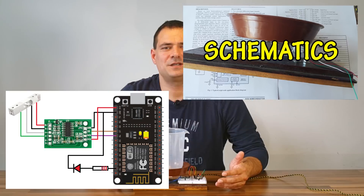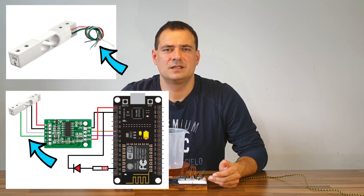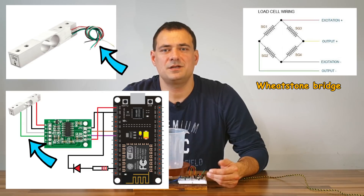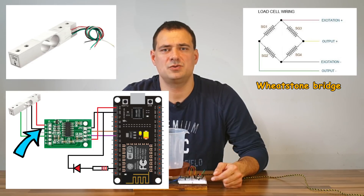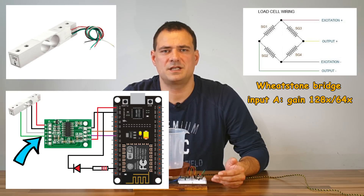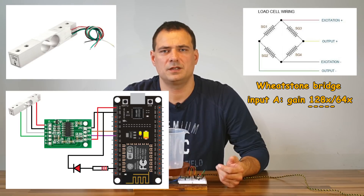The schematic is very simple. The weighing element has four wires: red, black, white and green. They come from strain gauges on the load cell, which are organized in a Wheatstone bridge — that's why there are four wires. They are connected to the HX711 chip: red goes to E+, black to E-; the E's represent excitation. White goes to A- and green to A+, which are the inputs. Input A can be programmatically set to a gain of 128 or 64, while input B has a fixed gain of 42. We will use input A with a gain of 128.